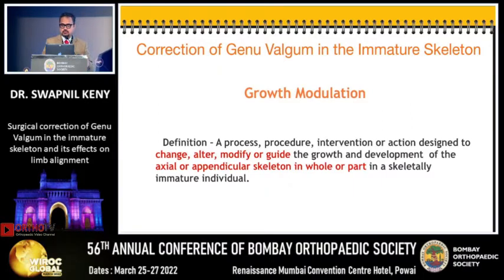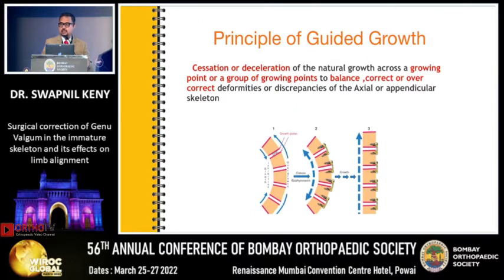Growth modulation is a process, procedure, intervention or action designed to change, alter, modify or guide the growth and development of the axial or appendicular skeleton as a whole or in part. It is based on the principle of guided growth, where cessation or deceleration across a growing point or a group of points is done to balance, correct, or overcorrect deformities.